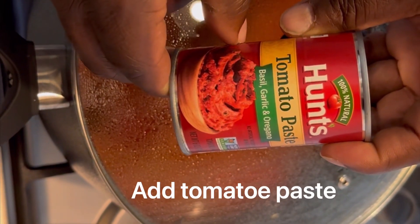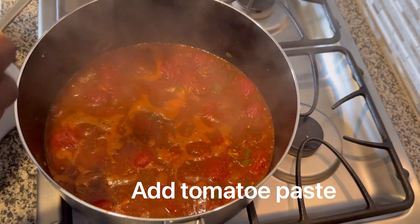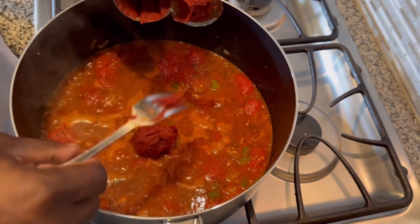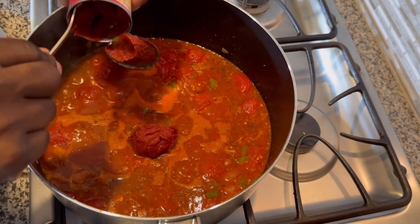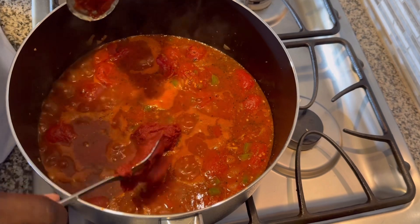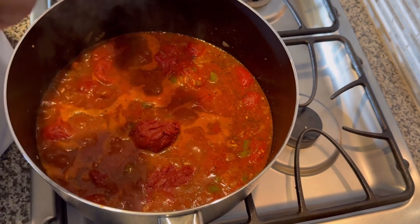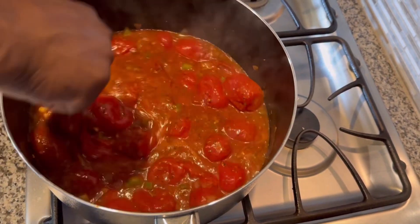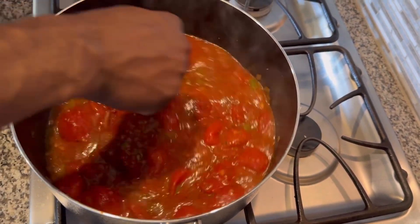After that, you're going to want to add your tomato paste. That is the tomato paste that we're using, and you're going to want to use the whole can. Make sure that you stir the tomato paste inside of your sauce.